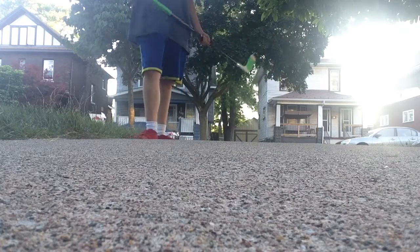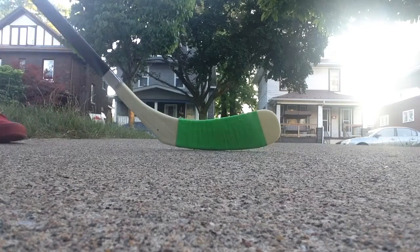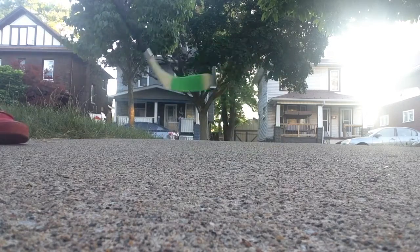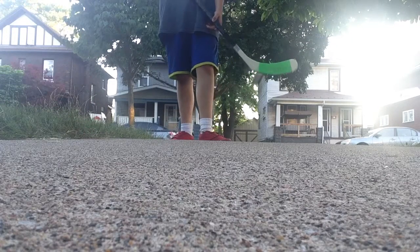If you guys are on Instagram, follow me — it's Sandito 21. I might post some hockey tricks on there today, so please check it out. That's my short tutorial on how to do some snap shots and backhand shots.